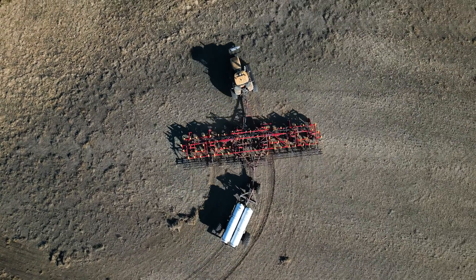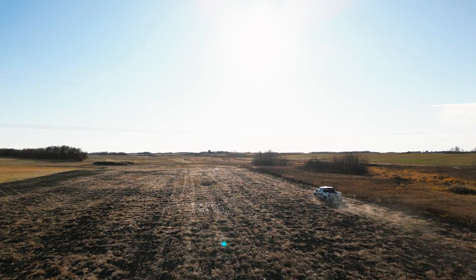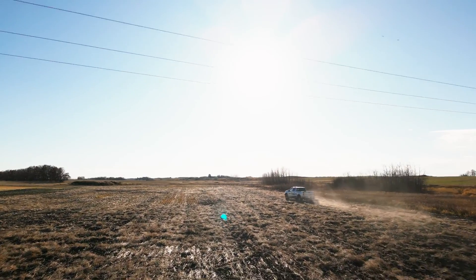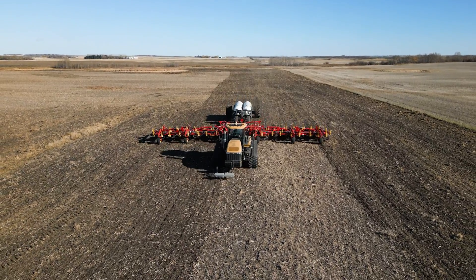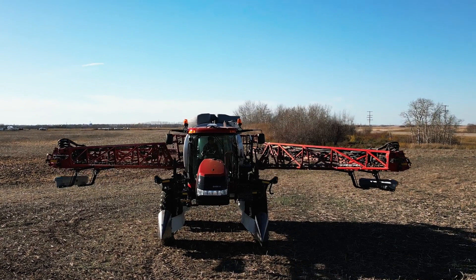Traditionally, mapping has been done with trucks and ATVs, which works well but requires a person to drive across the field — adding cost, and increasing the probability of errors whenever human involvement is part of the process. Instead, Swapbox recognized that farmers already travel across their entire farms with a variety of equipment, so the autonomous sensor system can simply be mounted on equipment that is already covering the farm.